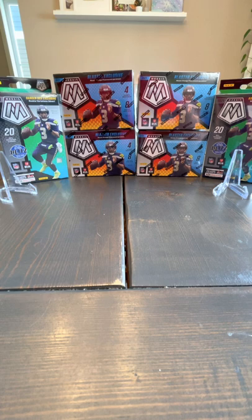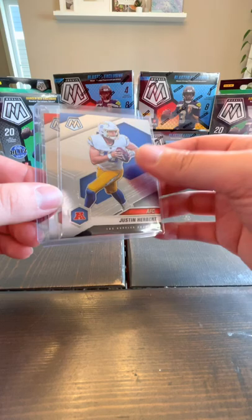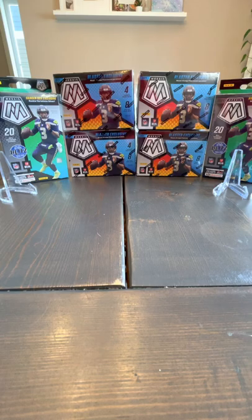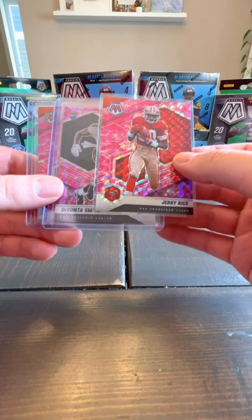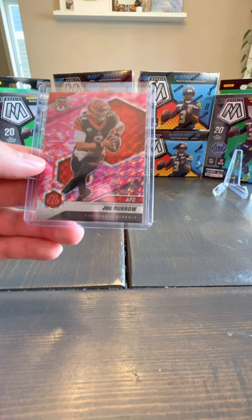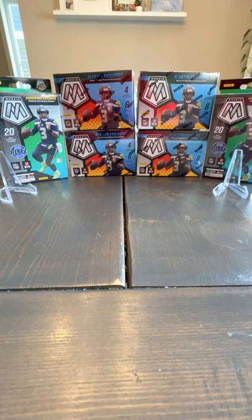I've never really collected Mosaic before. I'm big into Panini Don Russ and Panini Absolute — never really gotten into any other ones. But the other day I was opening some smaller packs and the cards are just so nice. There's a Jamar Chase, a Justin Herbert, Touchdown Master cards in Green and Silver, Pink Prism cards, Pink Camo — Jerry Rice, Josh Palmer, Devontae Smith, Joe Burrow. I also pulled a Pink Camo Jamar Chase which I already sent off to PSA.